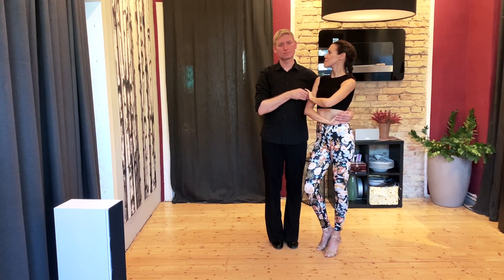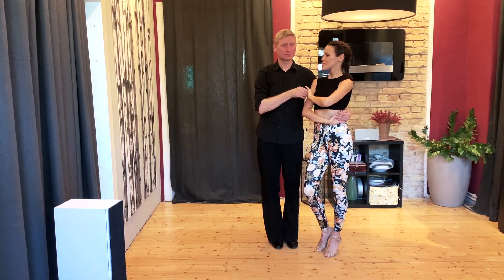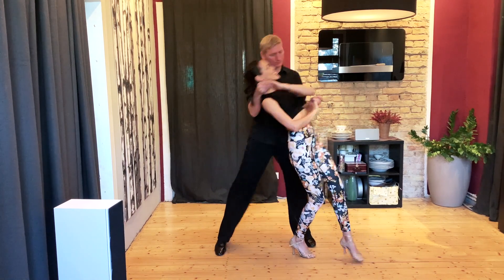Jetzt kommt er mit einer Fallfigur. Wir machen das jetzt vor. Und 1, 2, tap.